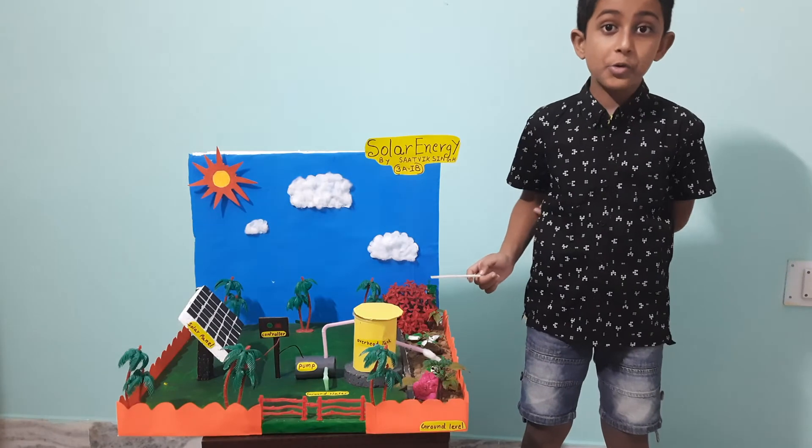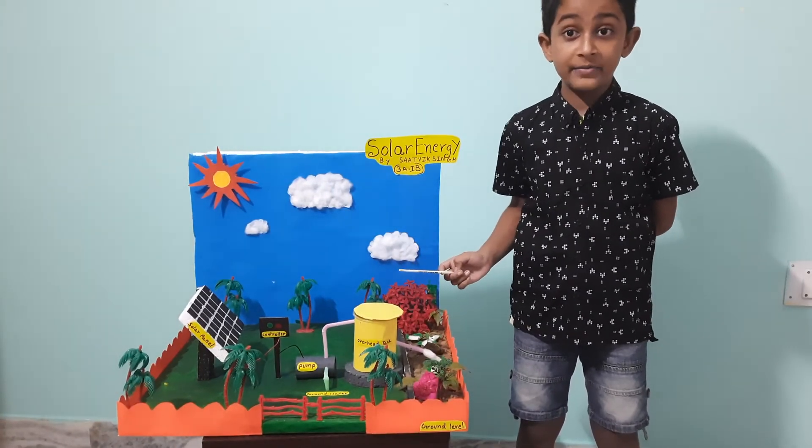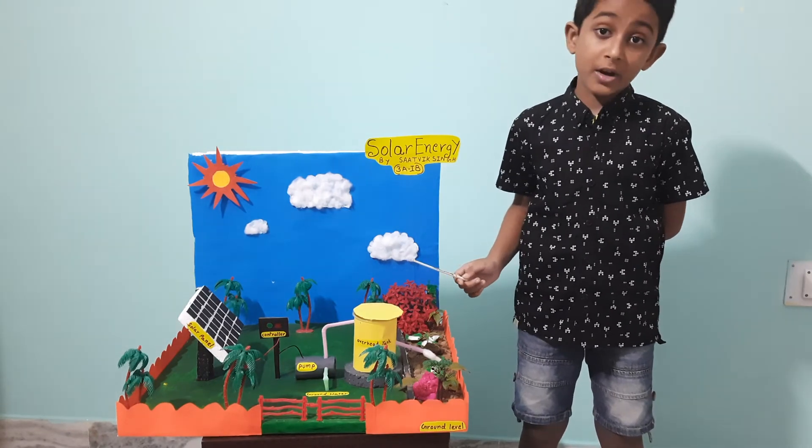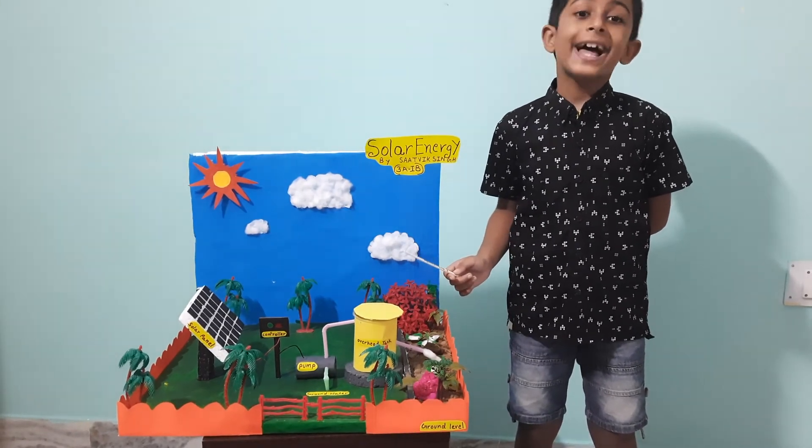We should all use solar energy in our daily life. It is a renewable and clean source of energy. It also preserves our planet Earth. Thank you!